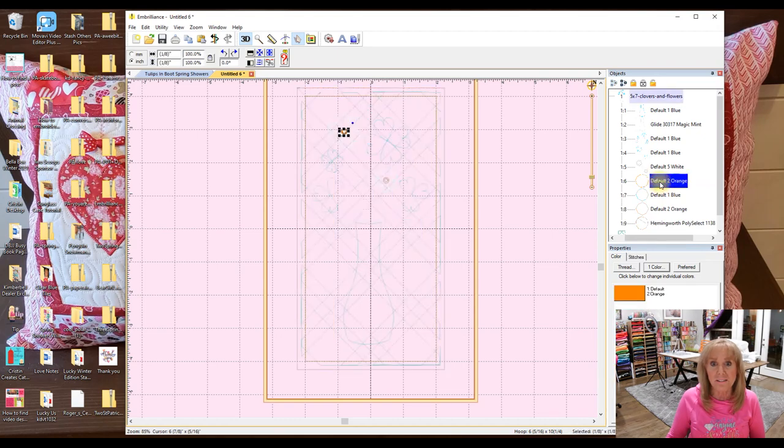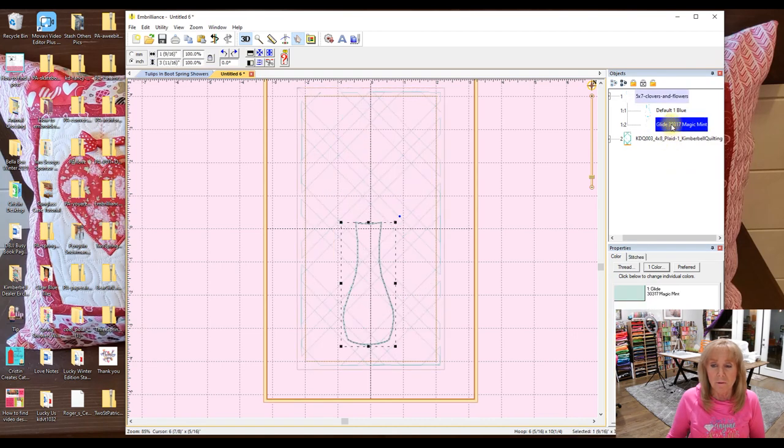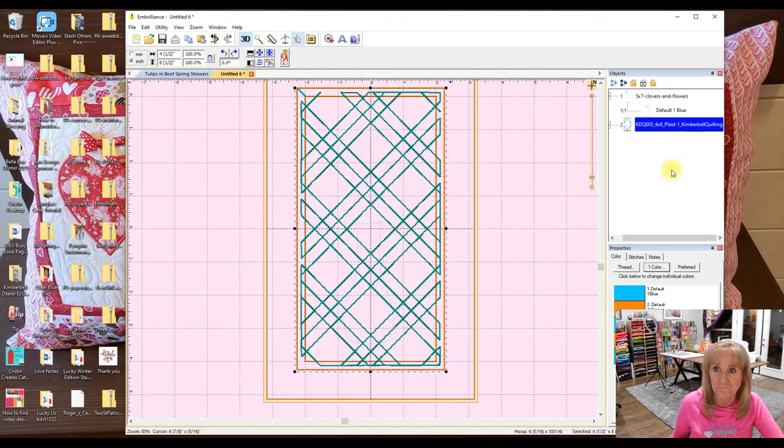Delete, delete, delete. I want that vase — it's got a placement and a tack down, and I only need one for my purpose, so I'm going to delete one. Now I have the vase and I've got my quilting. To be able to take out these stitches — Embrilliance Essentials does not have the eraser tool that Sew What Pro does, and I like the eraser tool.